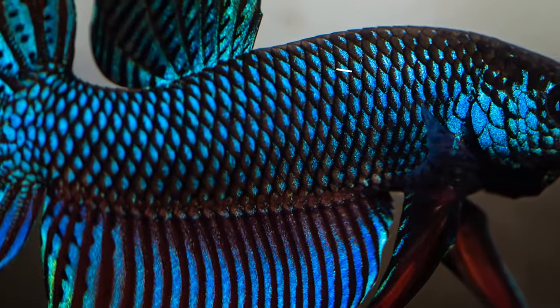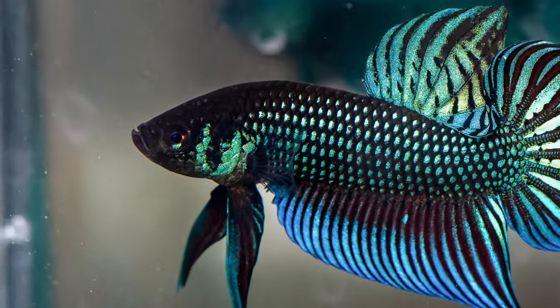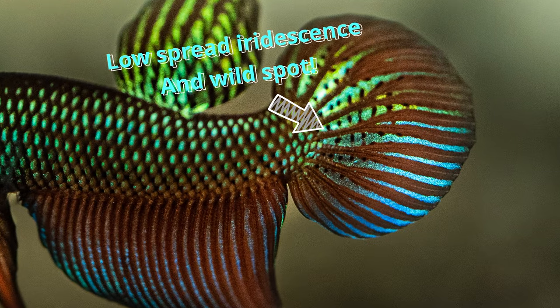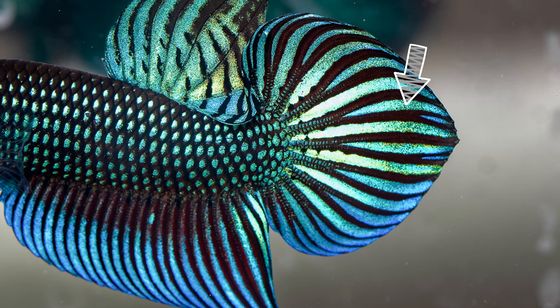Another trait you can use to differentiate mahachaiensis from smaragdinas is the body-scaling iridescence. Smaragdinas have small scale gaps, while mahachaiensis tend to have larger gaps between the scales. You can also look at the tail — smaragdinas have lower-spread iridescence on the caudal fins and they also have wild spots, while in mahachaiensis the iridescence covers much more of the tails and they tend not to have such prominent wild spots.